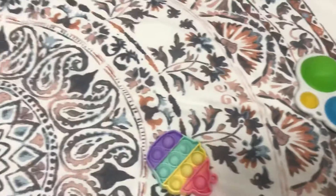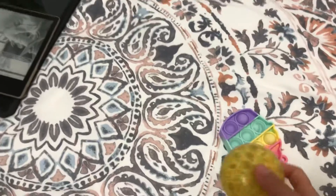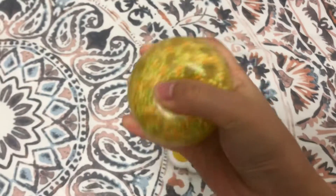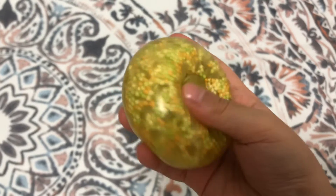Hi guys, I'm gonna write this ball and also this temple. First, let's start with the squishy — it's called a chewing gum squishy.